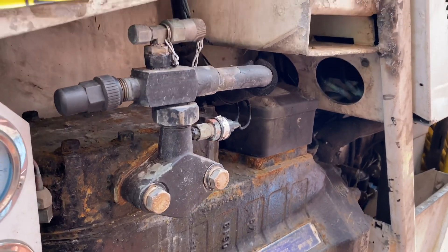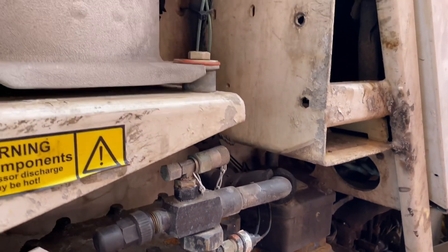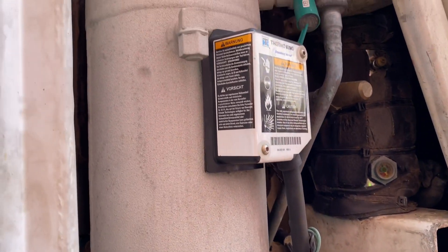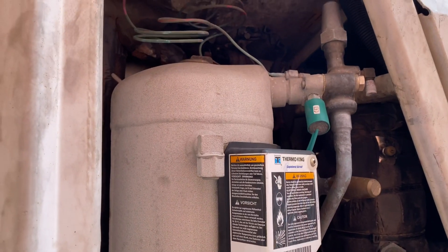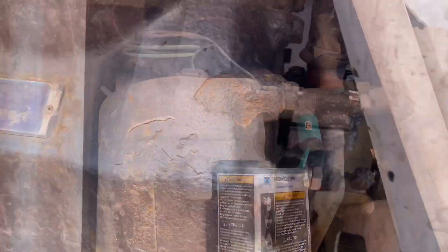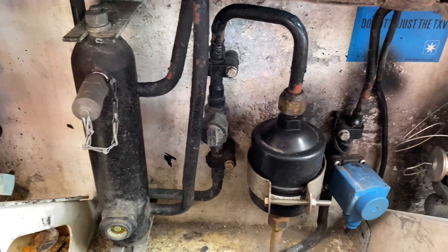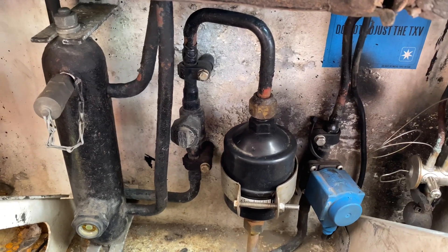In short, you have two compressors, two filter dryers, two heat exchangers, two liquid receivers — both are doubled — except for the evaporator fan, which has three evaporator fans installed.